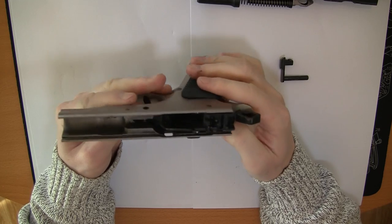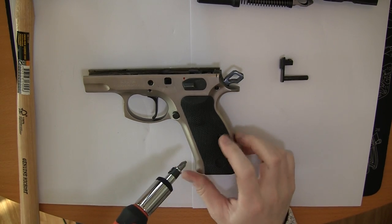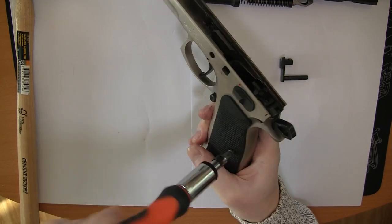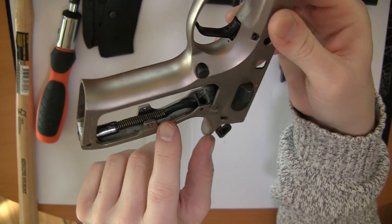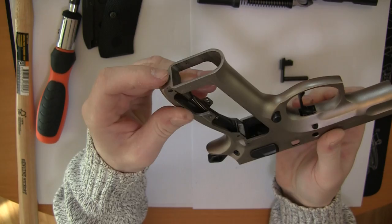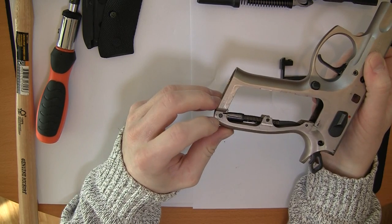Now what we're going to do is change the hammer. The first thing we're going to do is take off the grips — just use a normal screwdriver. The hammer is up here, so we need to take out this. It is under a lot of pressure, so you need to push it in while you take out this pin here.